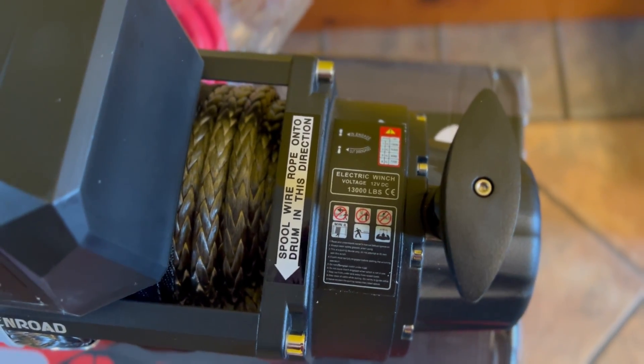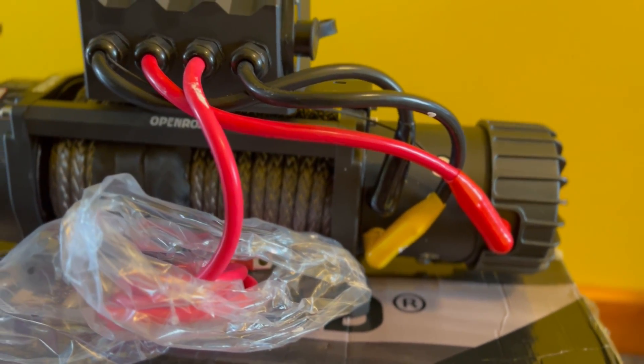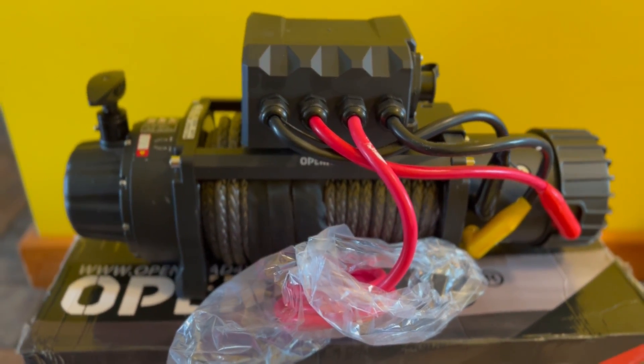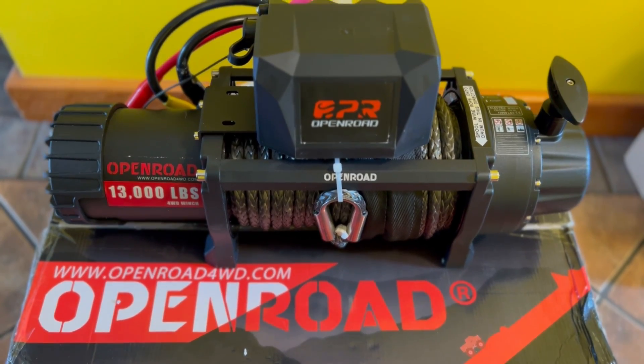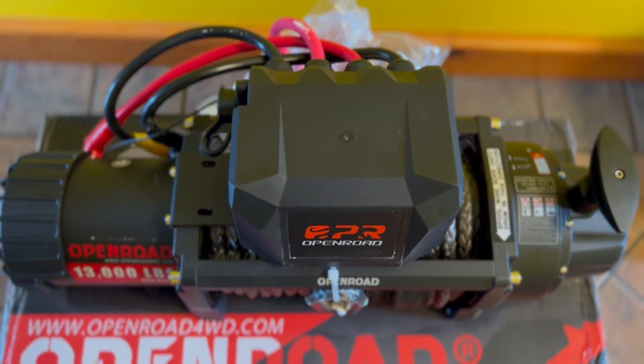Not only is this thing incredibly powerful, but the 2S Plus model comes with an all-new 216 to 1 internal gear ratio that makes it pull faster and smoother while minimizing heat. Today we're slapping this unit into the Jeep and heading straight to the woods to put it to the test.